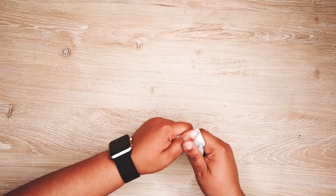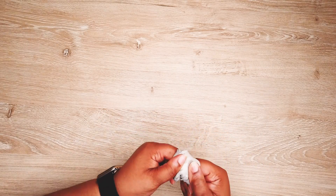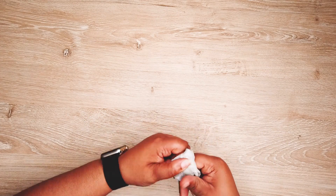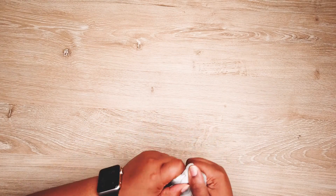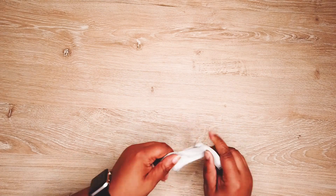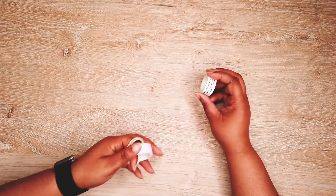This is my kneaded eraser. I use it for obviously erasing. I recommend using this instead of a regular eraser because it doesn't leave shavings and it's a lot less harsh on your paper. Sometimes I'll roll it up and put it on my paper to kind of lift up the graphite. It's really good — I recommend you use it.